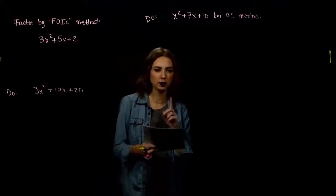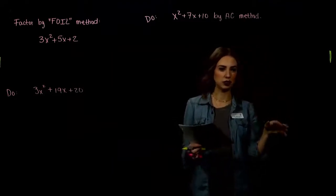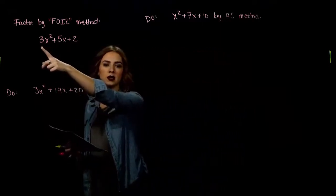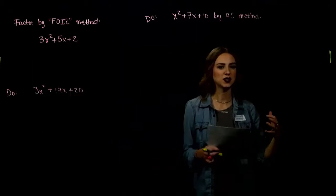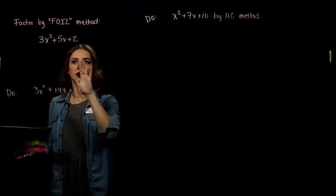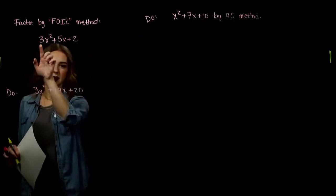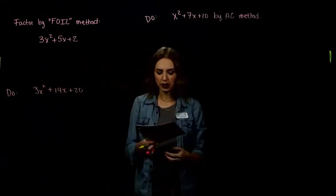We can factor trinomials when the number on the front is a 1, divvying up x squared evenly into the two binomials. But now we're going to look at the case when it isn't a 1 on the front — we might have a constant like 3. We're going to do a new method that helps us factor these a lot faster, because using the standard FOIL method takes a lot of guesswork.